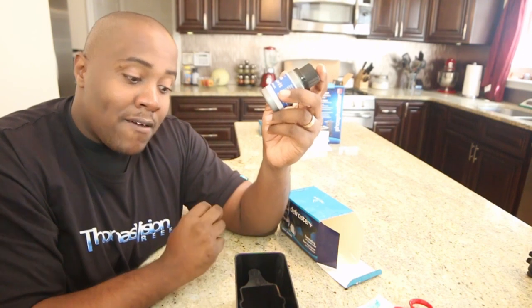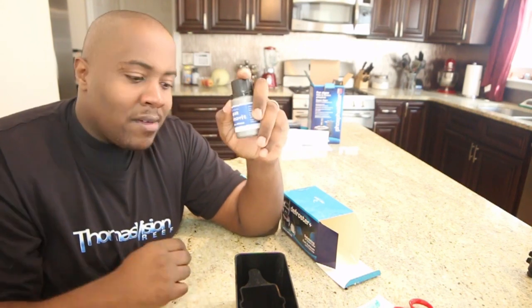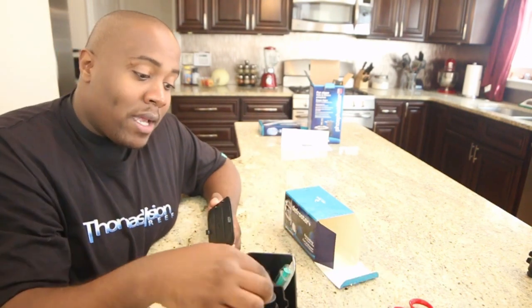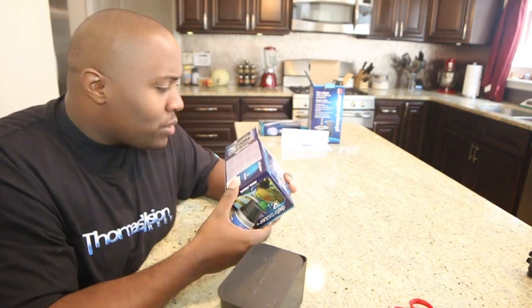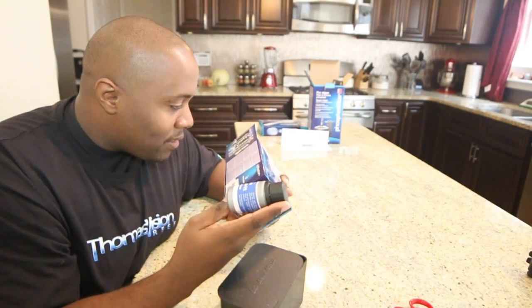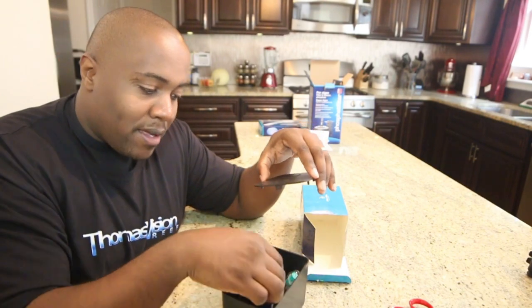I'm really looking forward to using this. I love feeding my fish various foods. I do feed my fish ReFrenzy — they didn't pay me for that, I genuinely love the food. I also feed pellet food using automatic feeders because I travel a lot. I'd really like to use these vitamins on my pellet food too — I'll ask Aquamedic about that.